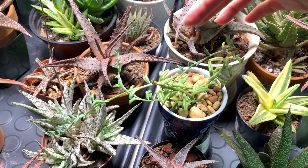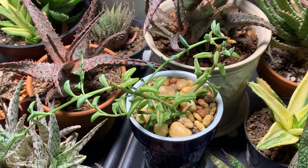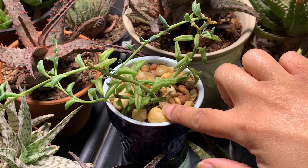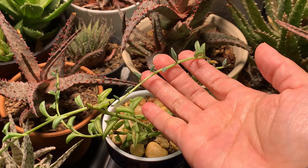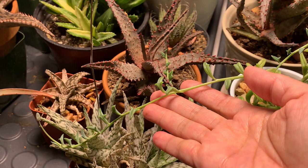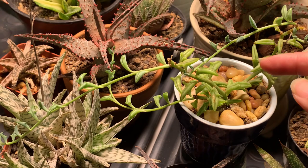This one is not an aloe — this is a string of dolphins. I placed it here because I wanted to test how powerful this grow light would be. These were cuttings I was rooting when I placed them in here; I had rooted them in water so they already had roots. After a month, it actually produced new branches — this long one is new, and this one at the bottom is also a new stem that grew from the original cuttings.